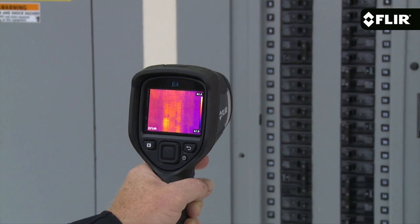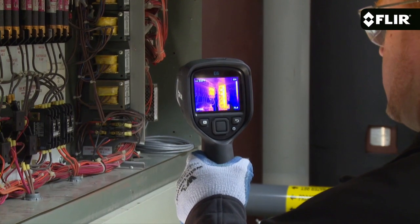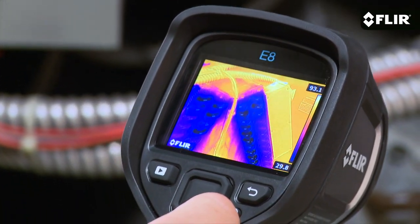This is a great camera to get started with or to keep handy for quick scans and safety checks. But if you're looking for higher thermal resolution, more on-screen temperature measurement tools, and extra features, be sure to check out the E5, E6, and other new E-Series cameras we now offer.